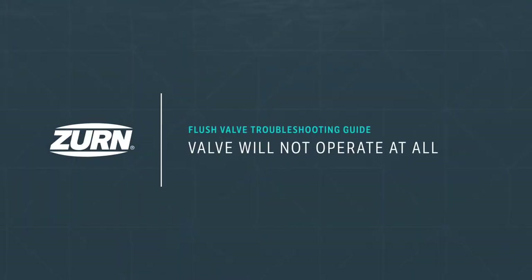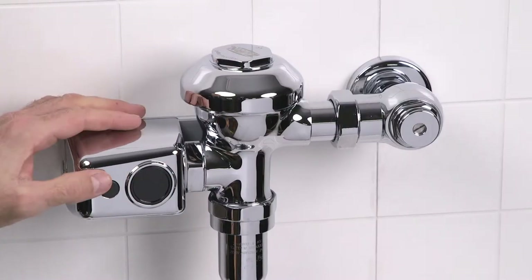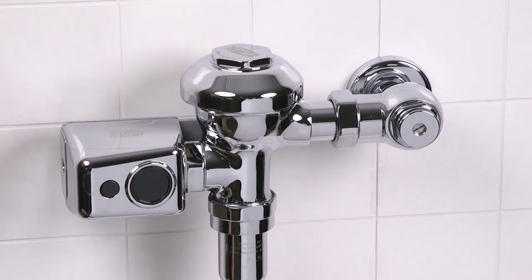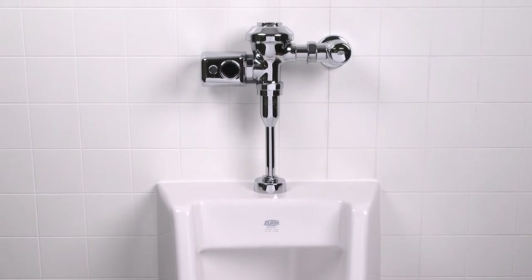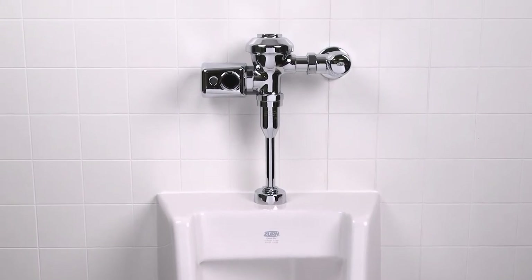Problem one: the valve will not operate at all. Press the manual override button. If you hear the gears turn but no water is flowing, you have a water supply issue. If you hear nothing at all, you'll need to replace your batteries.